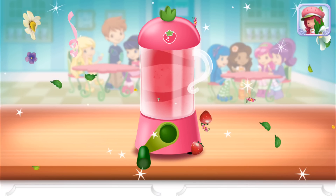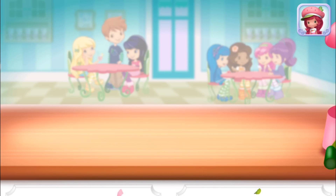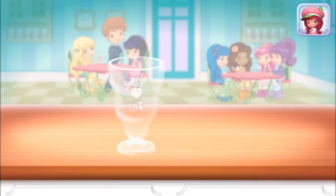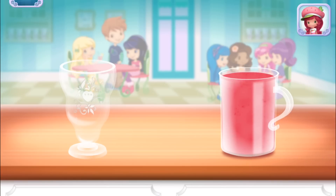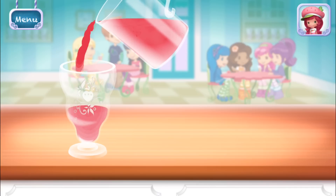Excellent work! Now, choose your favorite glass. Just tilt to pour.